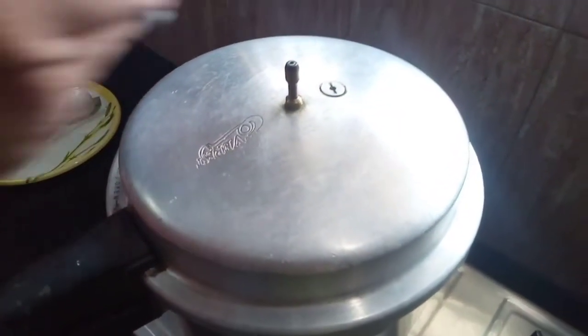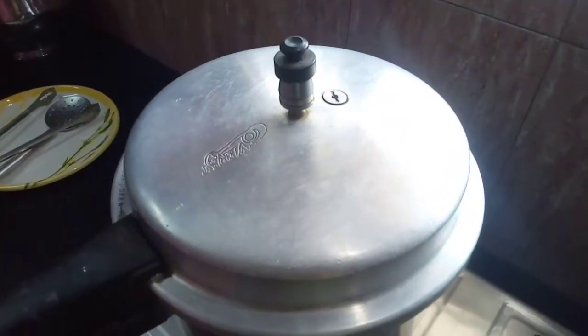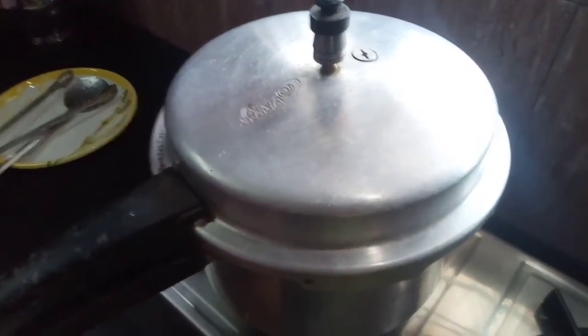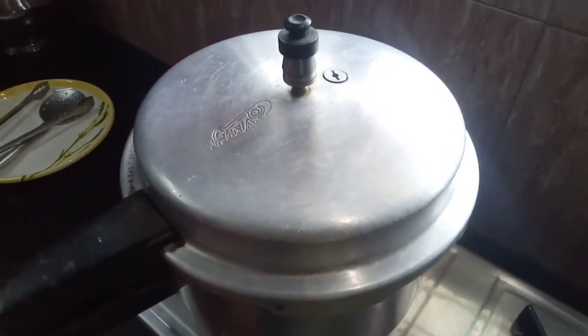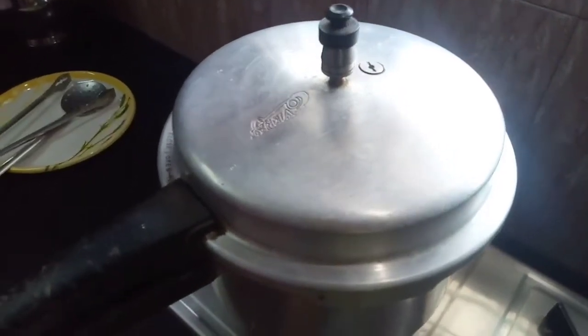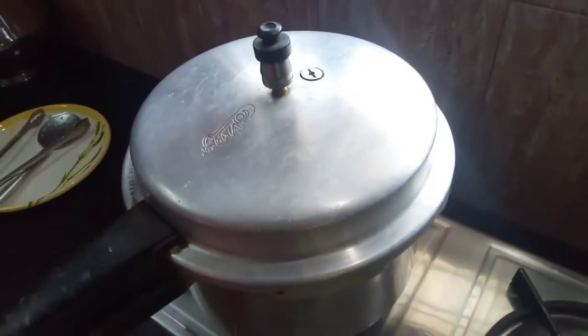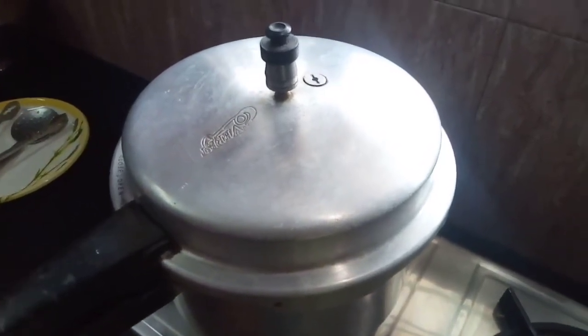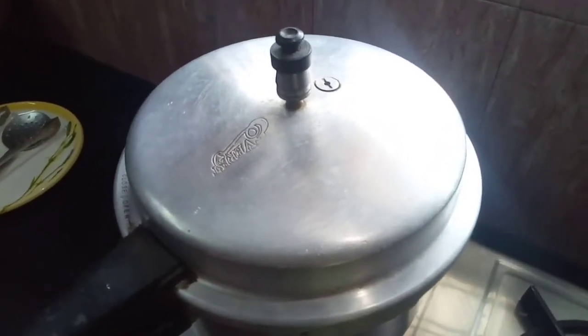Just add a little bit of water. As it is more than 10 minutes, add the oil to the drum. Pour the oil. Let's open the fried chicken.